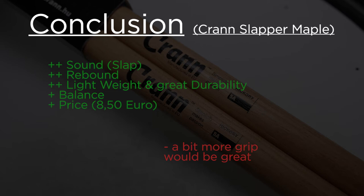The price of 8 euros 50 is totally okay. The only thing that could be a little bit more in my opinion, to make it the absolute perfect stick, is a little bit more grip. Like I always say, this is just my personal opinion — you have to test them yourselves and build your own opinion about it. But I can recommend them absolutely, because these are one of the best sticks I've ever played. I can assure you that — you won't be disappointed for sure.